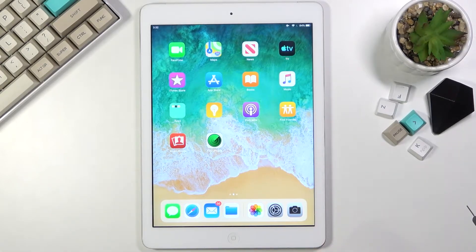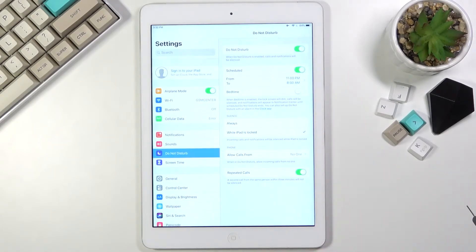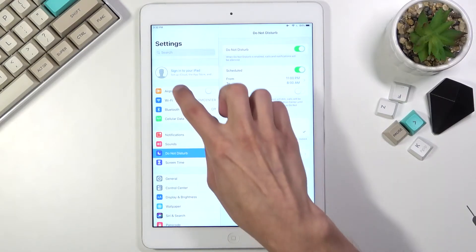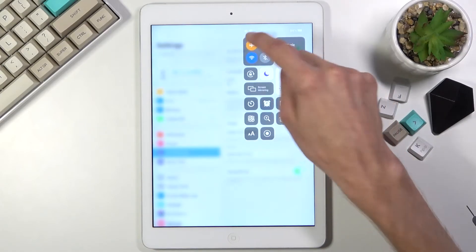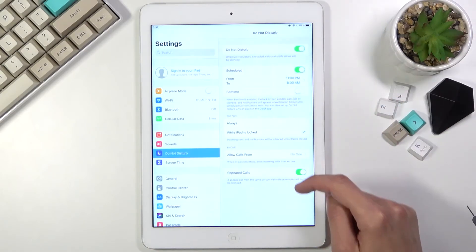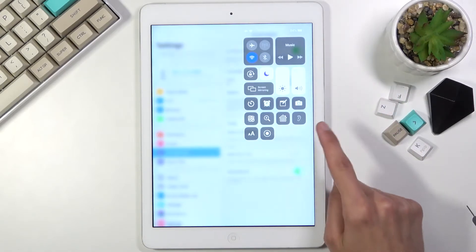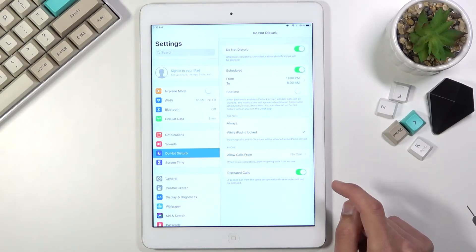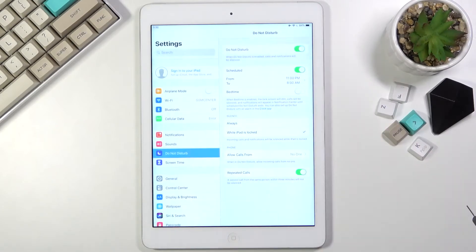Now it looks like we might need to reboot the device. Oh wait — airplane mode. Let's turn that off. So apparently I turned airplane mode off in two different locations, right here from the notifications and right here, and it's still on.